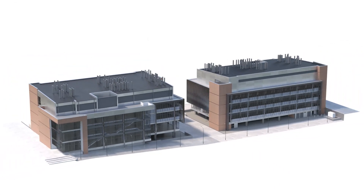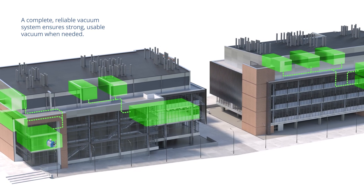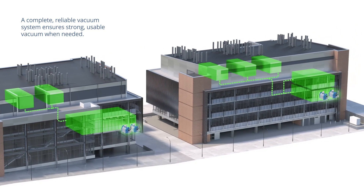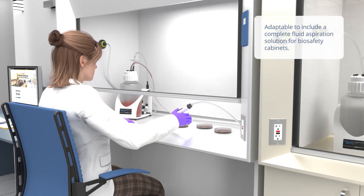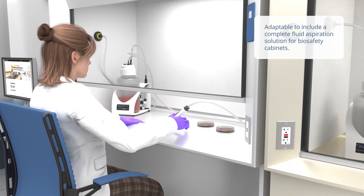Multiple networks are easily combined to create a full building vacuum system with hundreds or even thousands of vacuum valves. VacuLand Lab Vacuum Systems provide a complete, reliable vacuum system that can be extended to create a complete fluid aspiration system for biosafety cabinets.